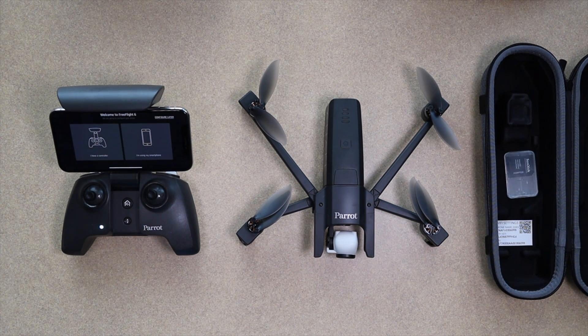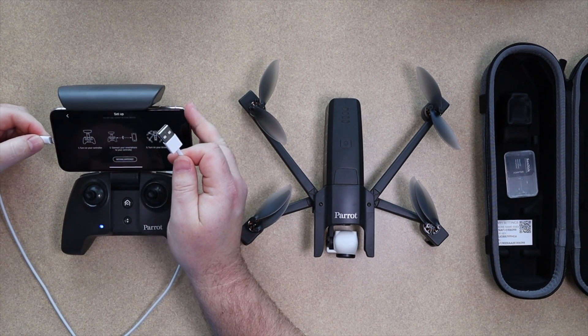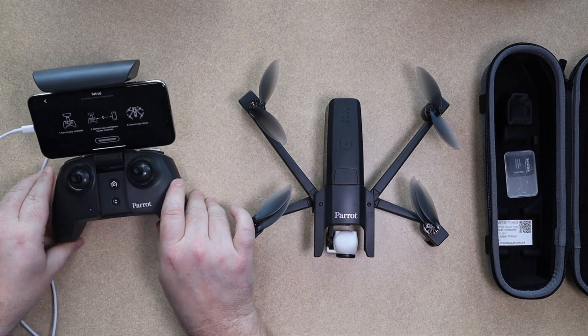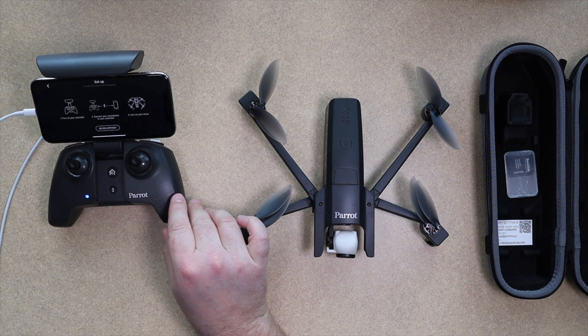We're not using the phone. The Parrot Anafi can be used with a cell phone without the controller, or it can be used with the controller. So we're gonna click on 'Controller' and move on to the next screen. Now we're gonna connect a wire from the controller to the smartphone — just the charging cable that came with my iPhone X — and plug it into the USB-A port on the back of the controller.